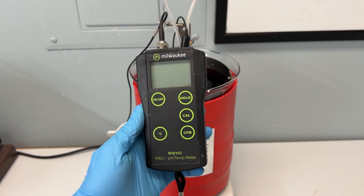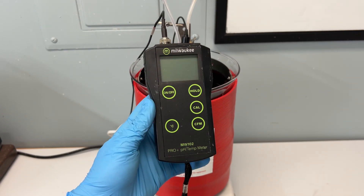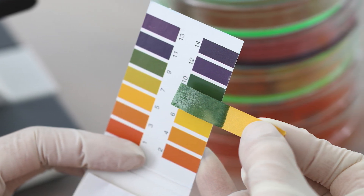It is best to use a pH reader to test your solution regularly, which is more accurate than pH test strips. pH test strips will not tell you the exact pH of your bath and will not be effective enough to tell you how much to lower your pH.